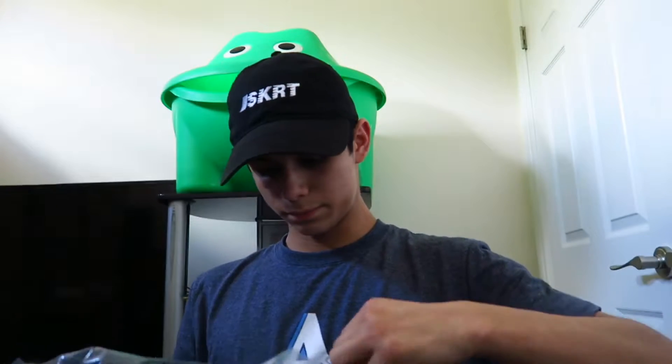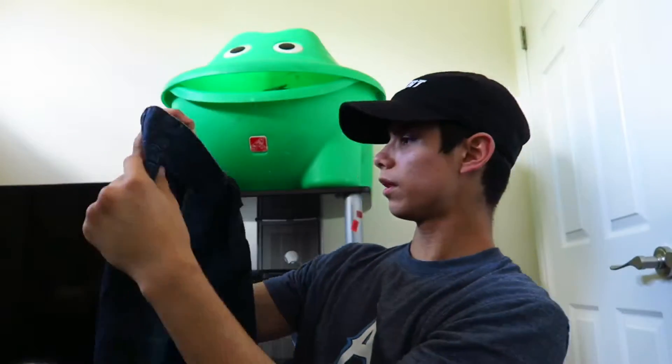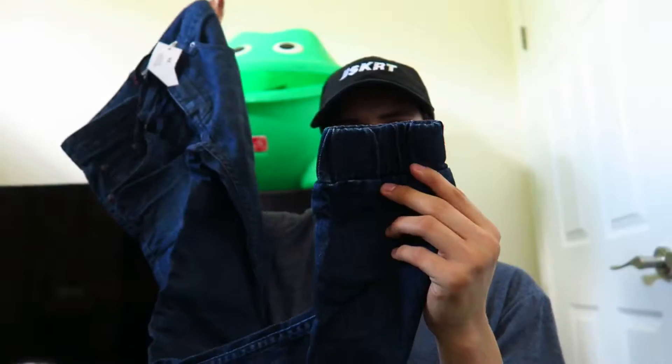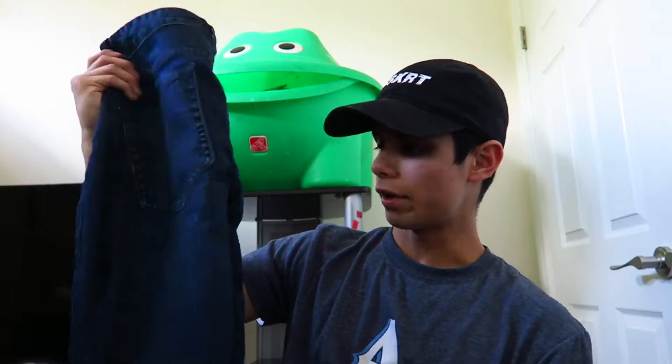Now we're going to get right into the denim joggers. I've seen some kids in my school with these in the past and they look really, really dope, so I decided to get a pair just to see what they'd look like. So we're going to go ahead and unroll this — here we go, got the denim joggers. Really, really nice material. As you can see I got the little elastic cuffs at the bottom, so overall really dope. Whether I'll keep this or not I'm not exactly sure — it's dope, but I don't normally wear denim or jeans at all. I normally just wear khakis and khaki shorts. I'm going to try this on and see how it looks.